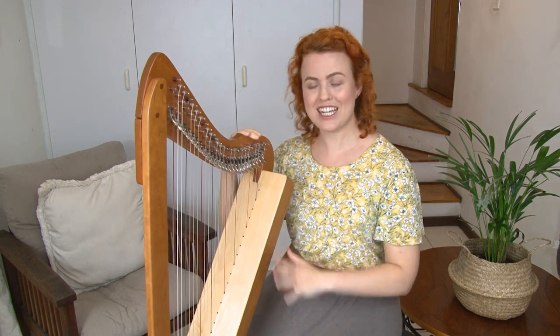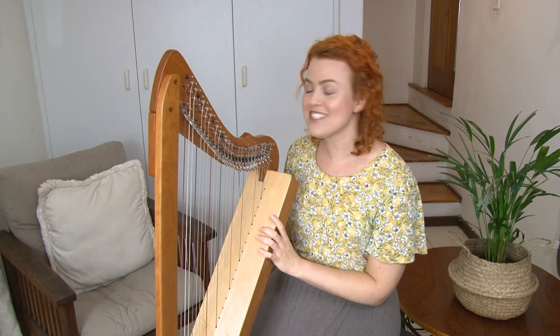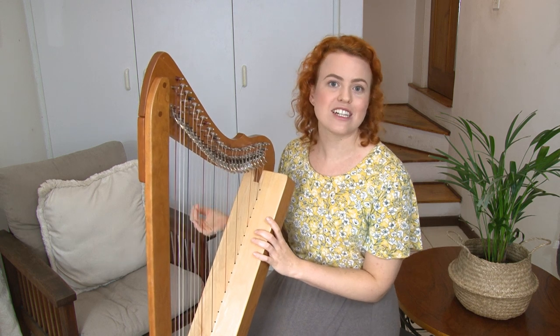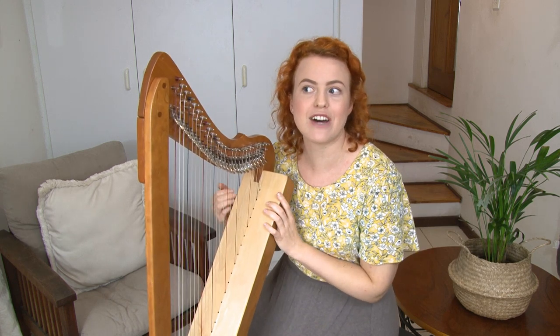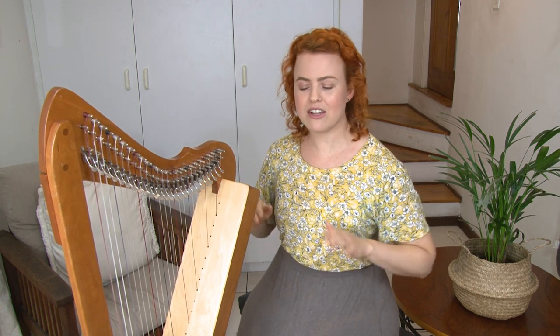The first thing to consider when looking at how you sit at the harp is what chair you're sitting on. I suggest you don't practice on a couch, sofa, or on the floor, because we really want to set up a good framework for good technique so you're not fighting against your environment. You want to sit on something that allows your feet to be stable on the ground, your knees slightly lower than your hips, and it may be helpful to have a little bit of back support.